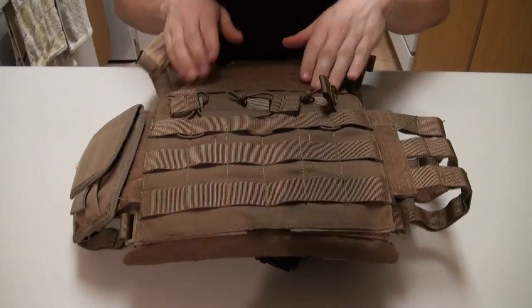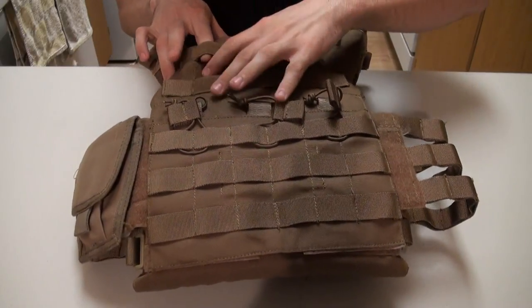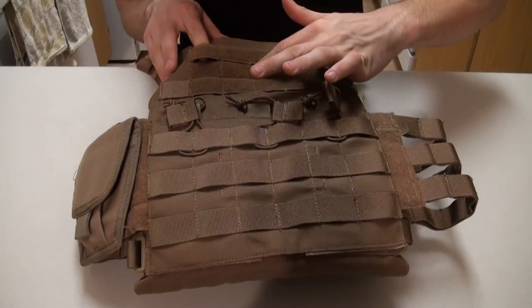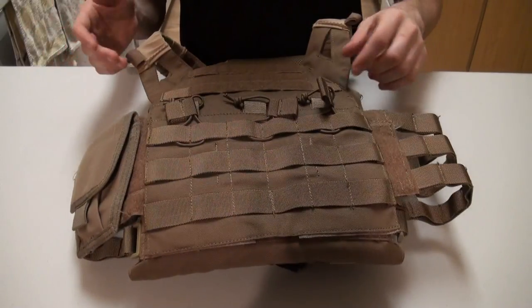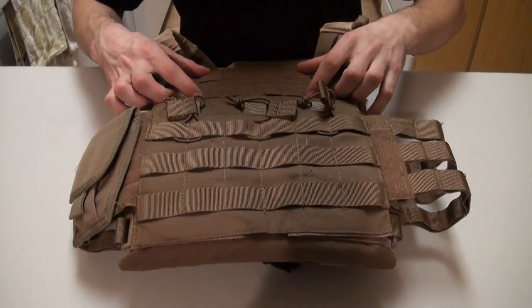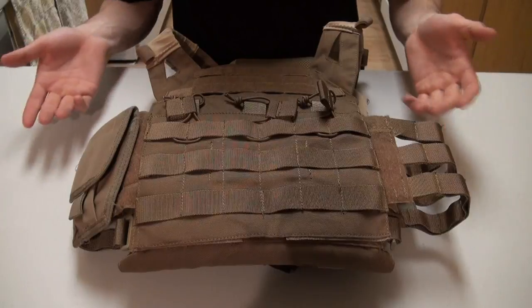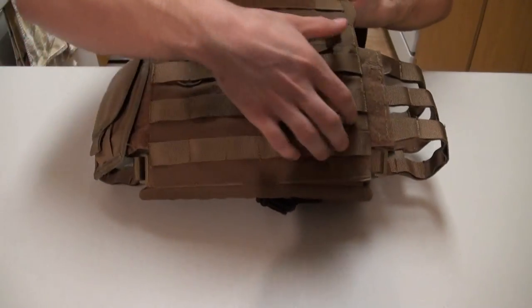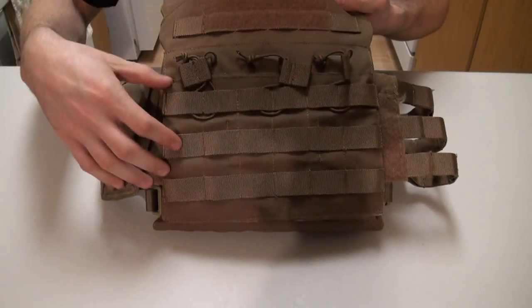It does feature a velcro admin panel. If you want to route something through it, the second layer is stitched down so you can web it through and it won't interfere at all. You do have plenty of real estate there — if you want to put patches or really anything. You could also put a triple or 6-mag pouch on the front.